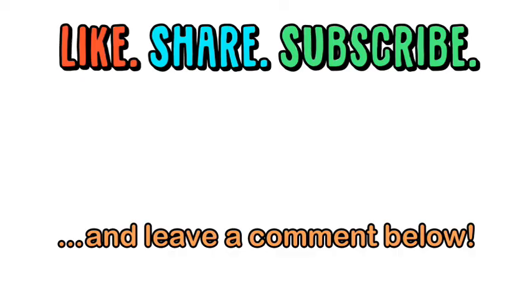Be sure to share and subscribe for more videos that make learning fun.